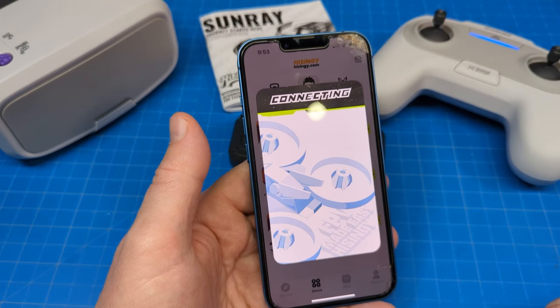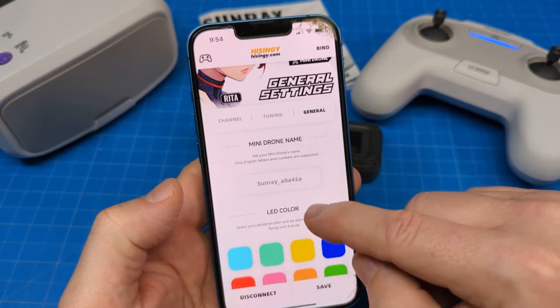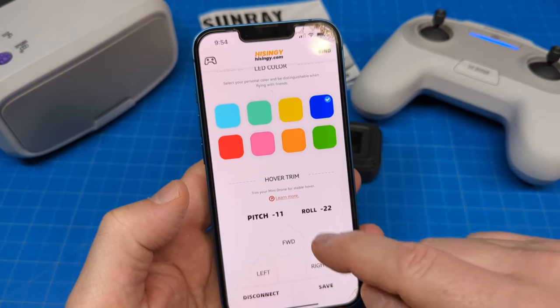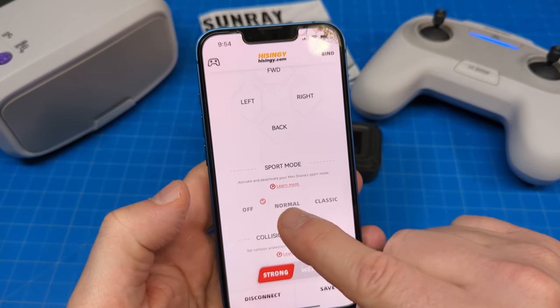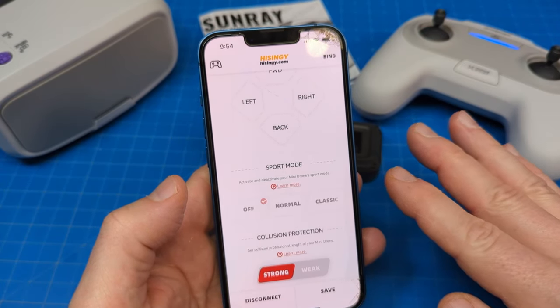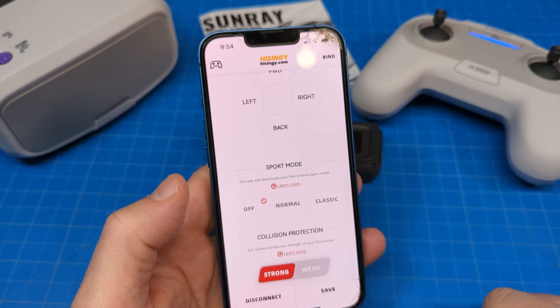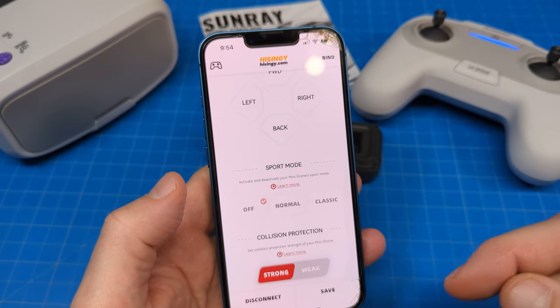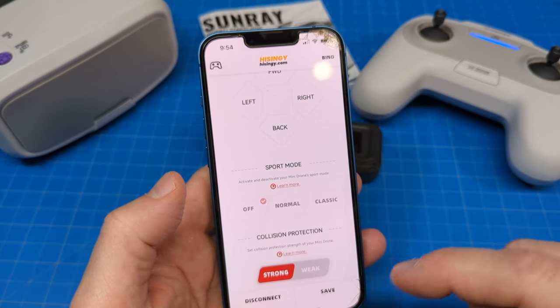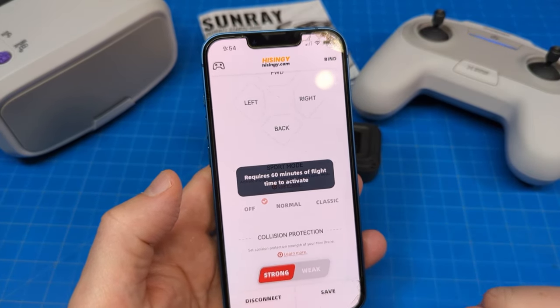I've got it sitting off camera with a fan on it because it does have a VTX in there. I got it reconnected back into general. Those are the different LED covers, and this shows you the hover trim again. One thing I wanted to show is — if you wanted to unlock sport mode, which takes away the self-leveling, it requires 60 minutes of flight time. I know I've had 60 minutes of flight time, but I did not sync the app to the quad before the end of every flight, so I probably lost two, maybe as many as four to six flights worth of data. Classic mode is the same — you have to have 60 minutes.